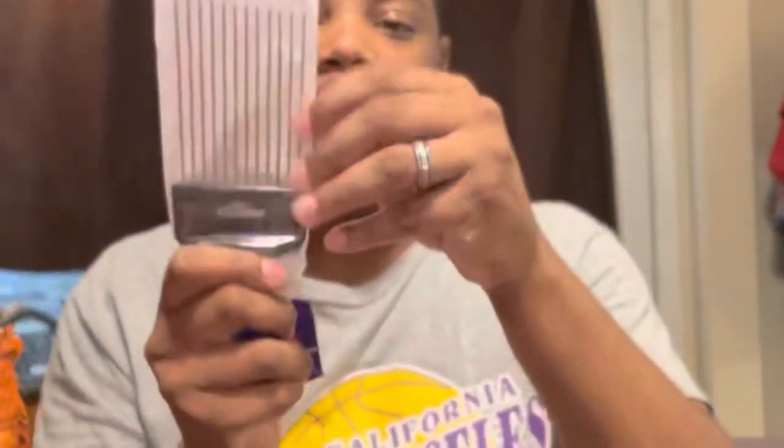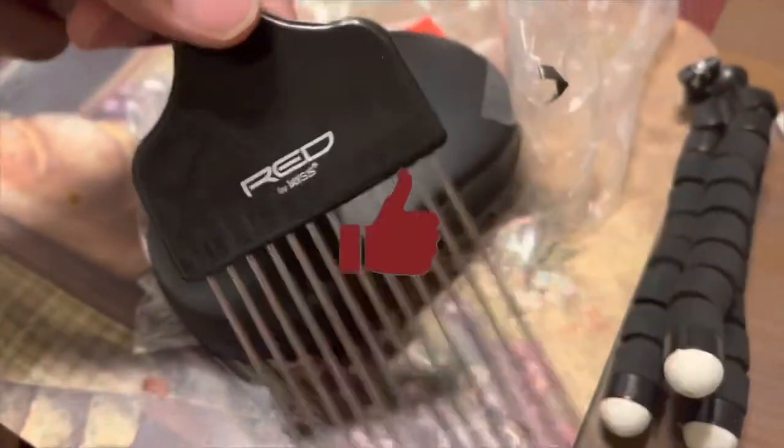You got the pick right here — the long pick. Let me unbox it real quick. There we go, that's how I open my picks up. Make sure it's good. Just the pick right here by Red by Kiss. Feels good, you know. It's not that long at all, but who cares about that.